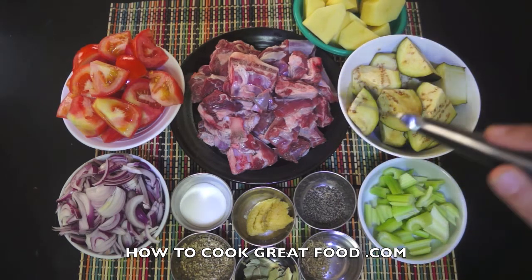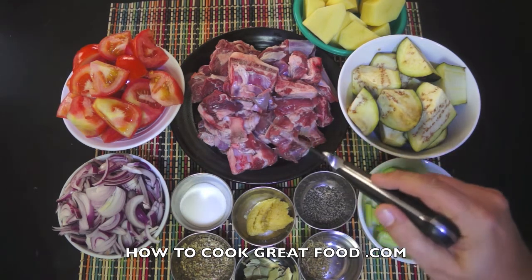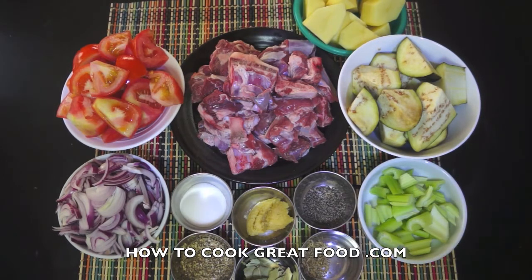I'm going to put this in the pressure cooker because I want this really, really tender. If you're not going to use a pressure cooker, well then this is going to take a real long time — possibly four to five hours to get it where I want it. Anyway, let's get over to the cooker. I'll explain more then.